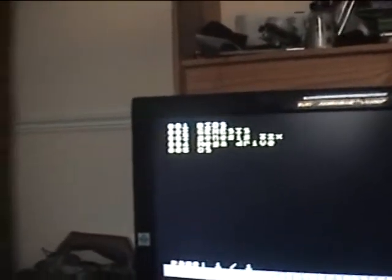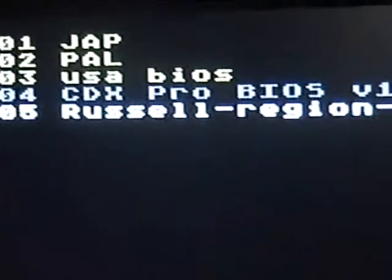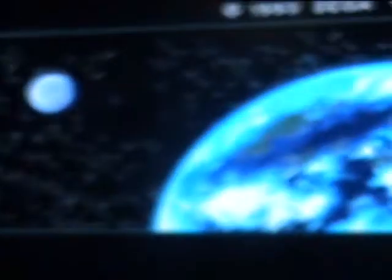What we're going to do: we're going to select game, go to BIOS. They've got Jap, USA, PAL, and Russell's Region 3 CD BIOS dot bin. Now I'm going to select, then erase and patch, and then it should boot up.